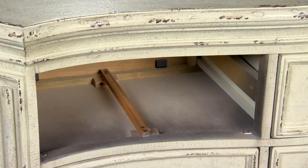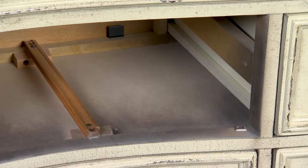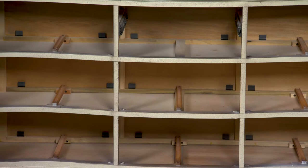Most of our bedroom furniture with wood-on-wood drawer guides has dust-proofing panels between each drawer. They prevent the small amount of dust generated from the wood-on-wood guides from falling into the drawer contents below. They also add overall strength to the piece.